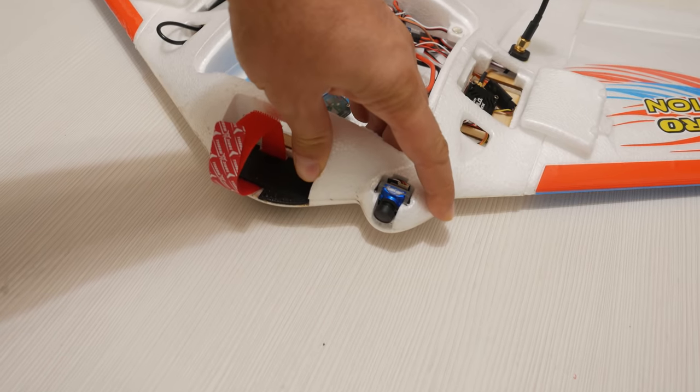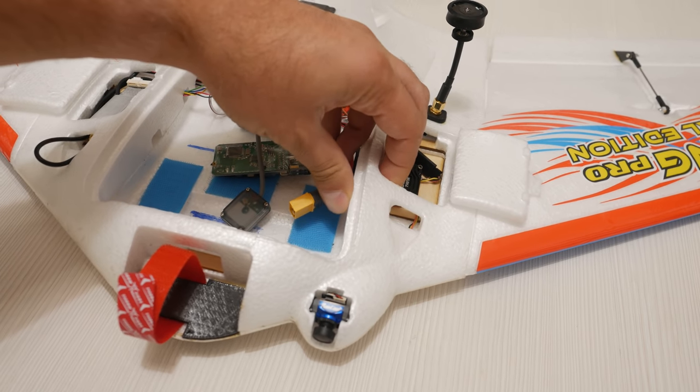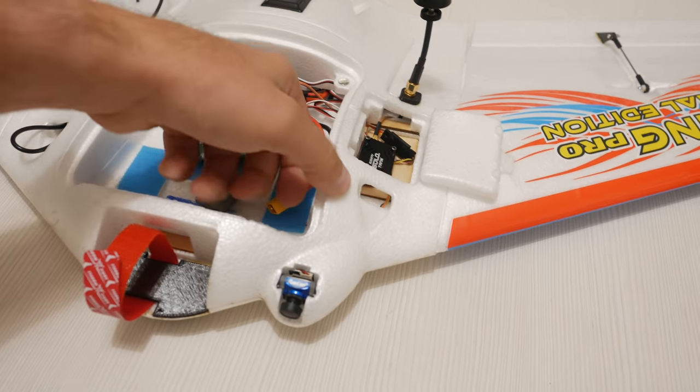The foam feels pretty good. It is stiff but still flexes enough to be able to take a beating without breaking off or squashing, which is reassuring.